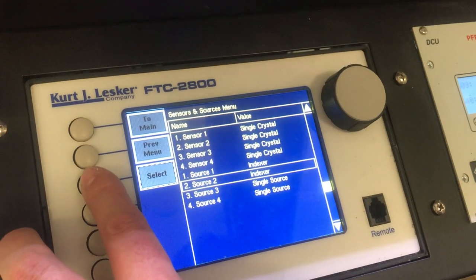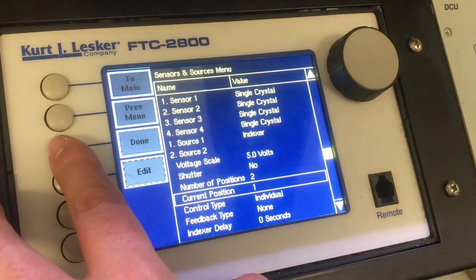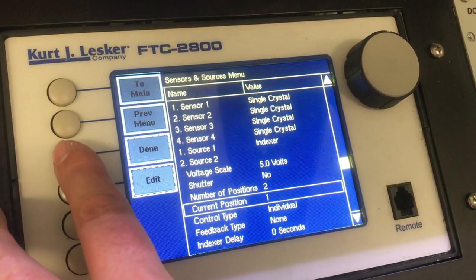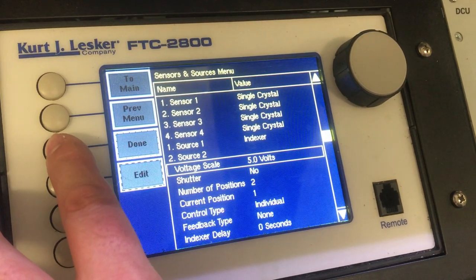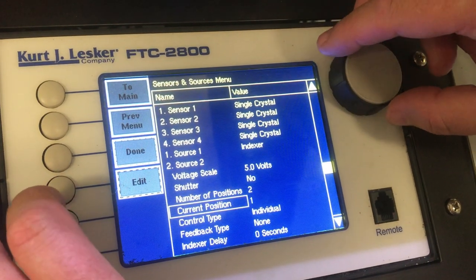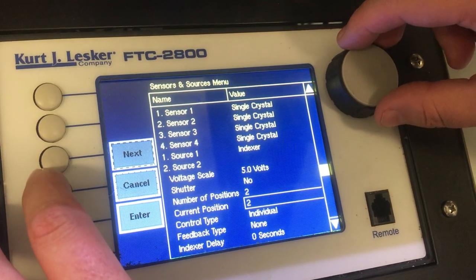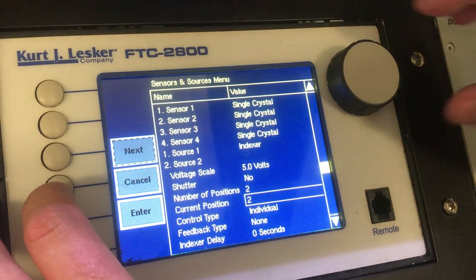Select source 2, then scroll down to current position. You can select number 1 which is LTE 1, or source 2 which is LTE 2. Click on edit in the current position, then change that between 1 and 2. You can hear the relay change inside the controller.